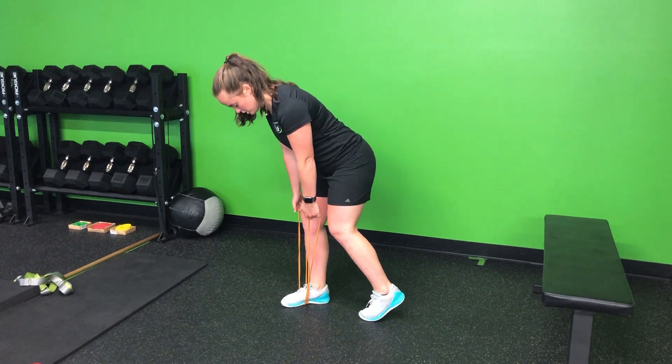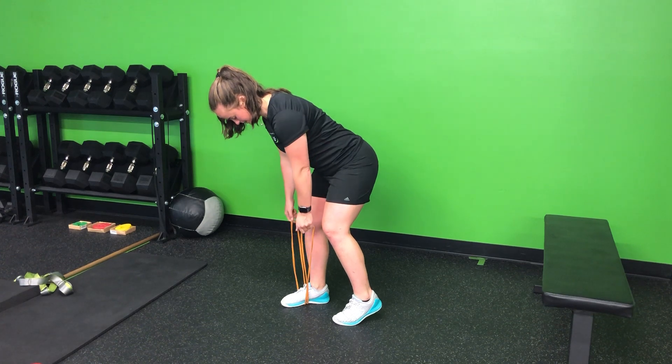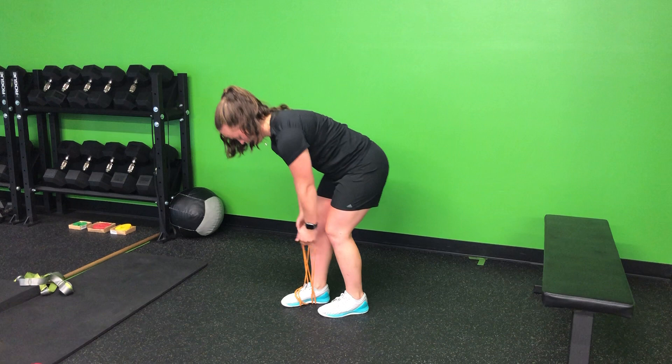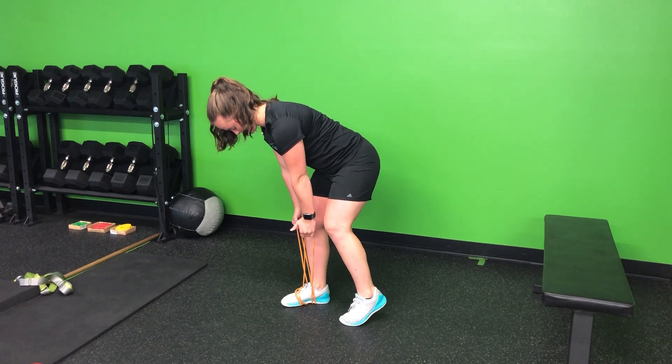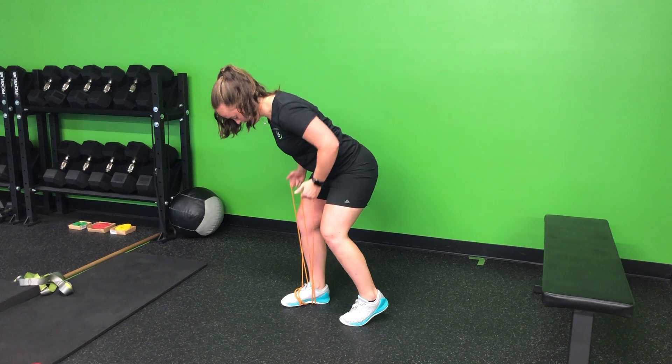So as I do this, I'm going to hinge in — again toe in line — row, and back down. If that's easy, we can just loop it around the foot, set that staggered stance, core tight, flat back, row in and down.